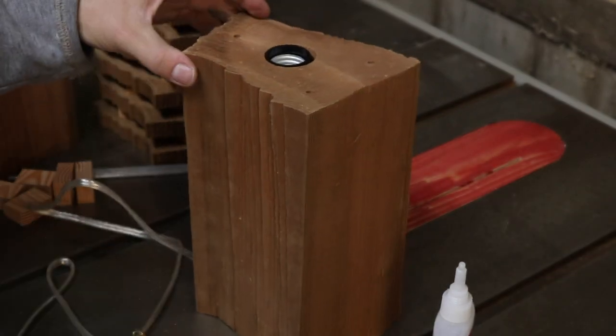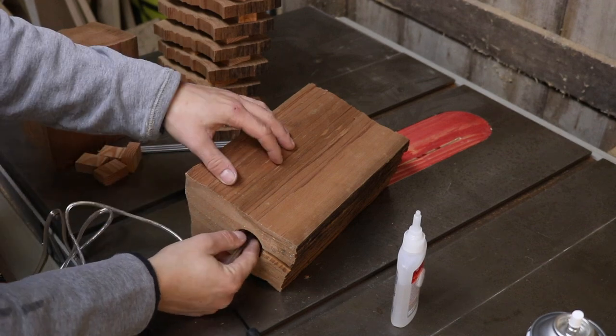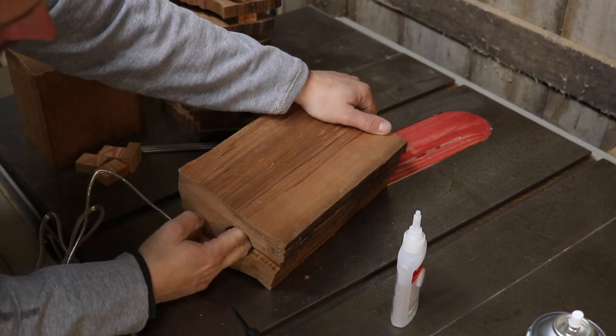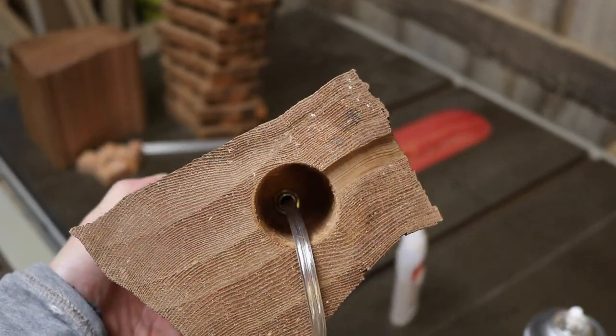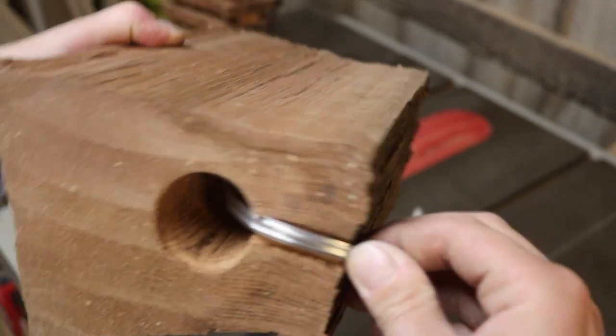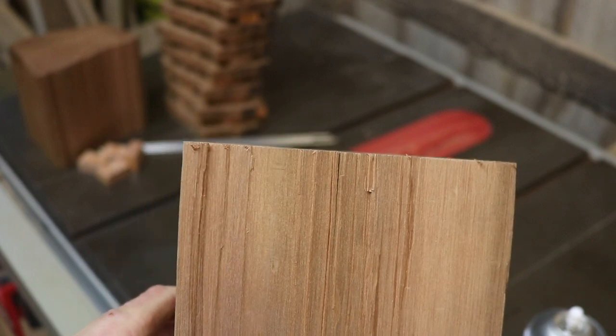The reason I use the threaded rod down the center is that I can put a nut on the back side — which is the bottom — and it will actually hold everything together, rather than gluing it or just letting it float in there. You don't have to do it this way, but it makes a better product.